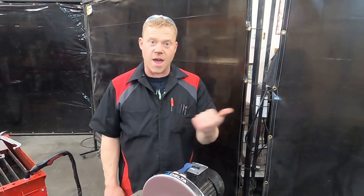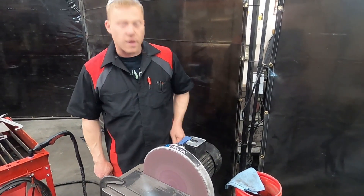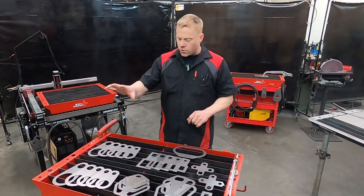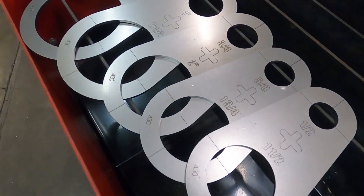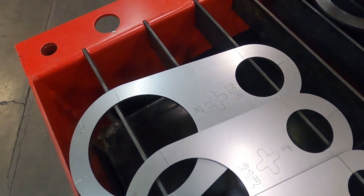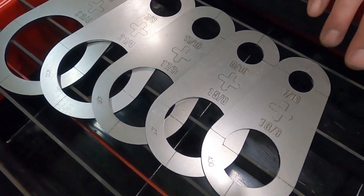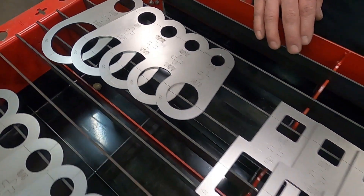It works! Look at that — a couple minutes, a couple plasma stencils, and we got ourselves a cover plate for a rocker switch. That'll be nice. Now we're going to go into a little more detail about our plasma stencils and the differences between these. Over here we've got our regular circles — you get a five-pack with ten different hole sizes, and the outside is actually another size as well.